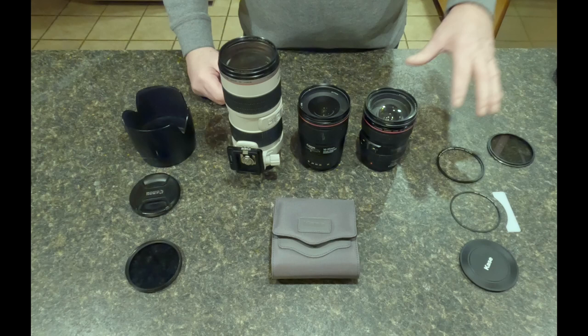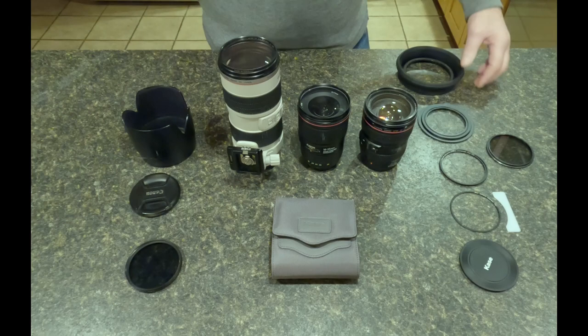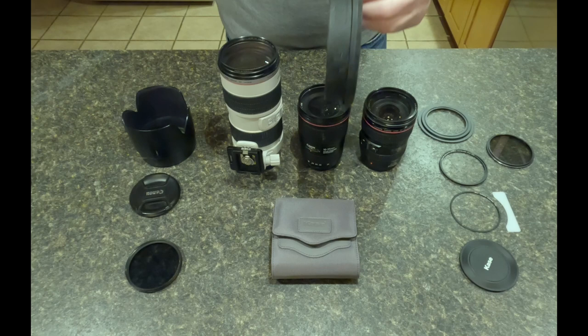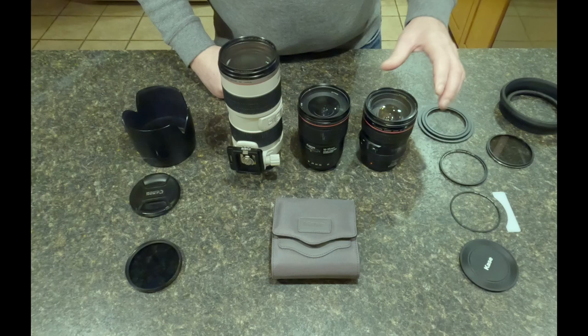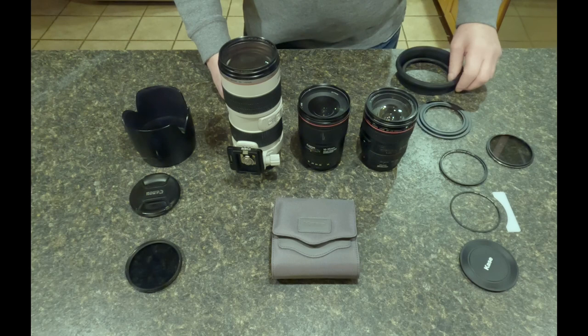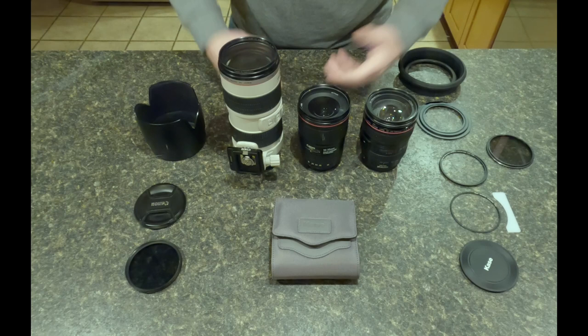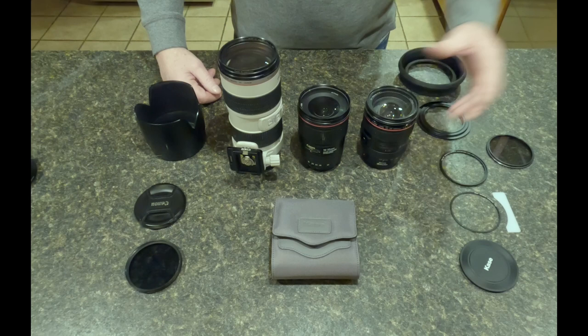I'm going to approach it in two ways: one is to talk about the filter system itself, but then I'm going to throw in something else I bought separately — this magnetic lens hood — so I can basically avoid dealing with bayonet-mount lens hoods. Anything that speeds up the process and takes distractions away from the photographic process I think is a good thing. Bayonet-mount lens hoods aren't the end of the world, but I'll throw this in to see if you think it might be a benefit.